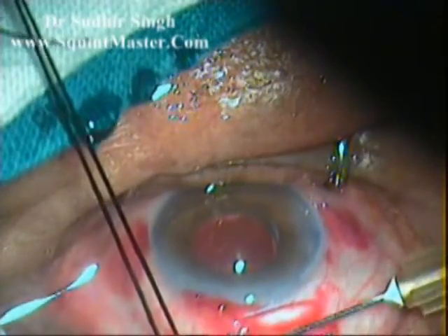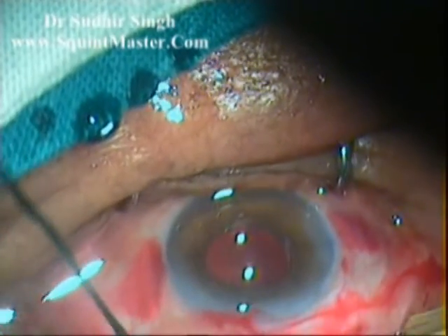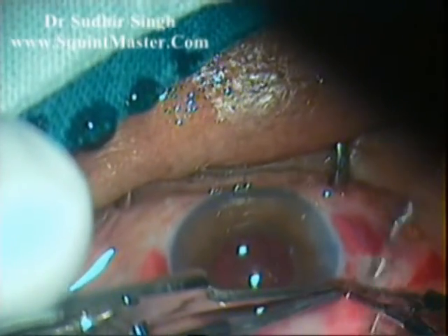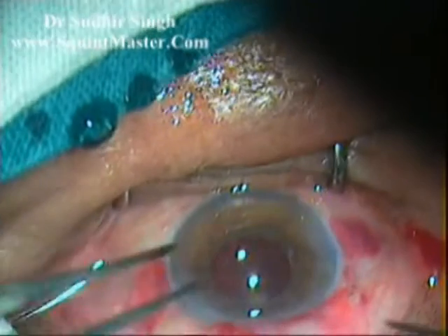The conjunctival flap is reposited back. A subconjunctival injection of gentamicin and dexamethasone is given. The cut ends of the conjunctiva are sealed with cautery.